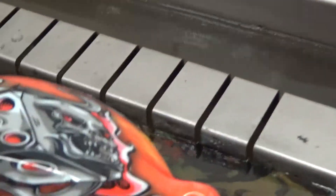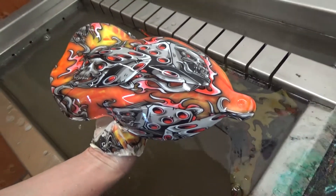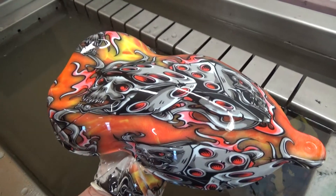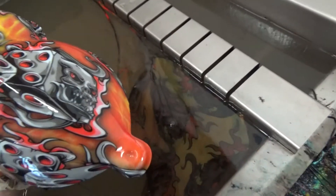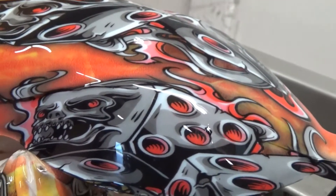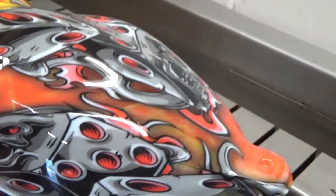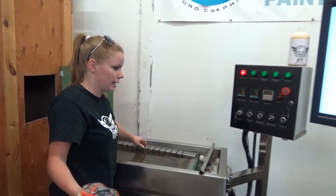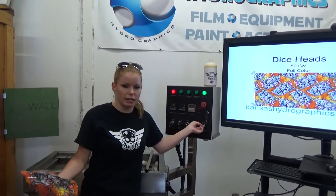That is the Skull Heads print — sorry, not Skull Heads, Dice Heads. Again, that will be in the Skull section. You can find it at KansasHydrographics.com. Thanks and we'll see you next time.